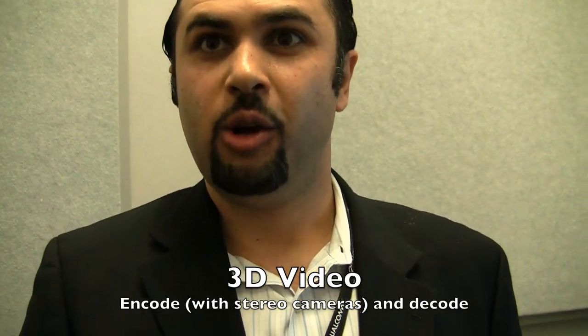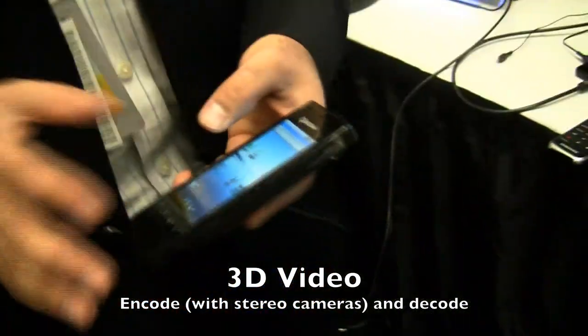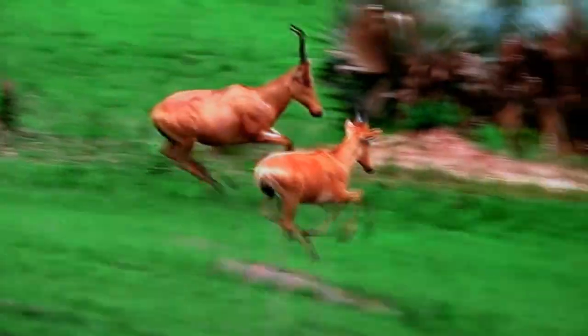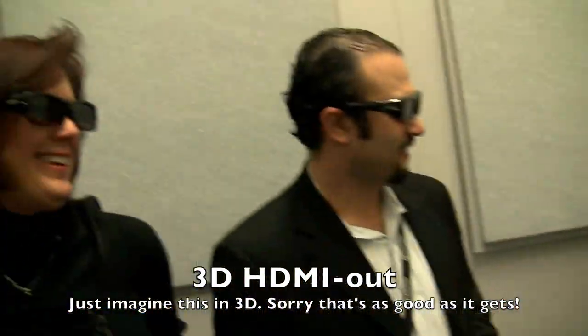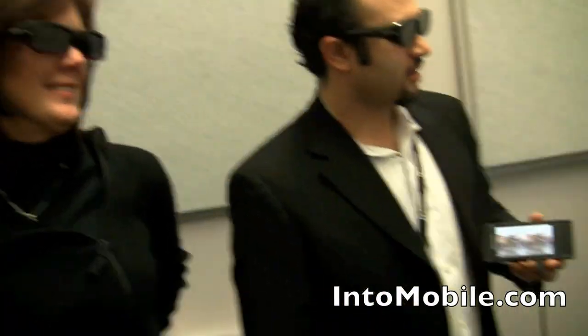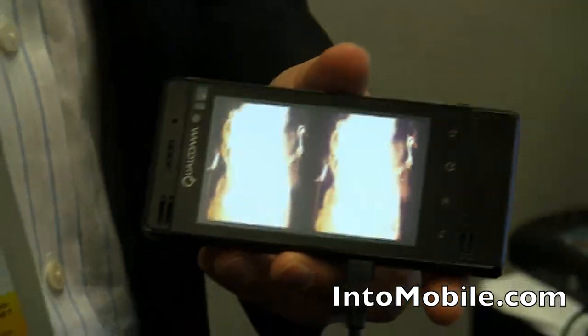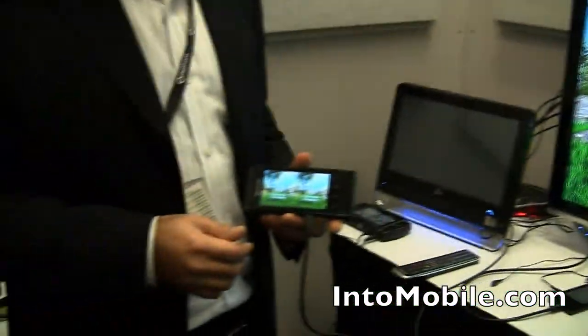We also have 3D video. The new chip is capable of encoding as well as decoding 3D video. With the right phone with a stereo camera, you'll be able to capture 3D content and play it right from the phone — which is what we'll show you right now. This is going straight from the HDMI output. Look at the gazelle — and skiing. Very cool. That was awesome, if only we had more stylish glasses.